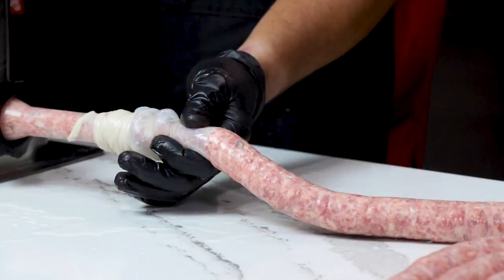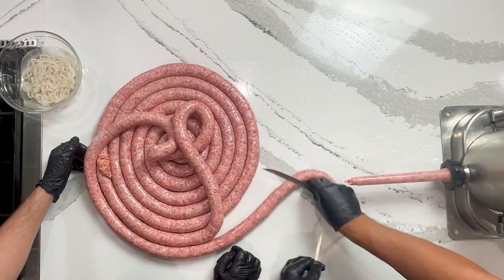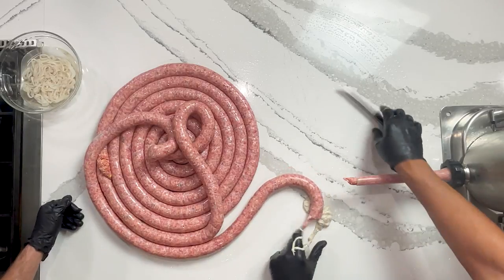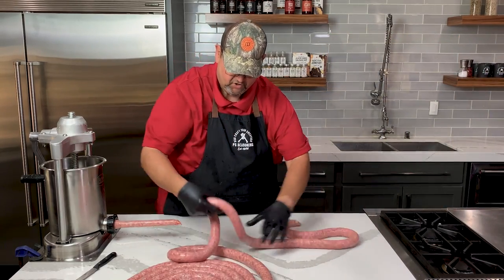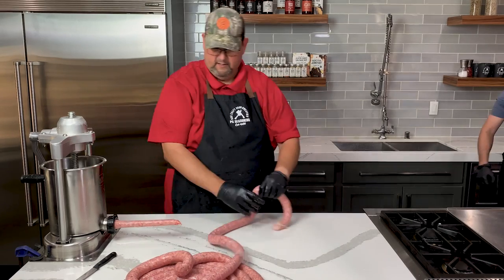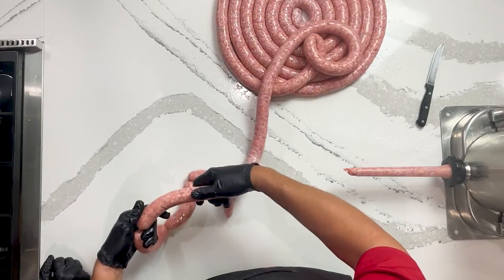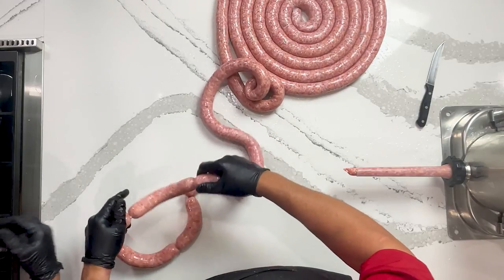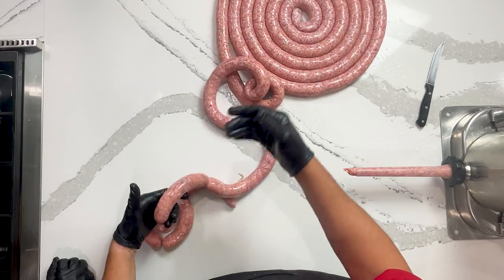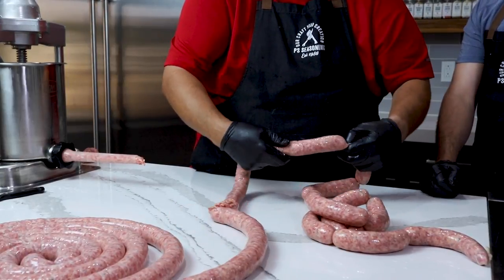There we are at the end — we're able to get that out of one strand, which is very nice. So we'll take that off, cut some of this casing down here, and back off to get the pressure off the horn. Now we're going to link. We start with the end we just finished. This is the pinch method — pinch and twist. Pinch four or five inches, whatever you want, and then twist forward. There's no specific number of spins — just enough to make sure it's sealed. If you go too much, you can actually tighten the casing and make it burst, so be gentle and don't be in a rush.